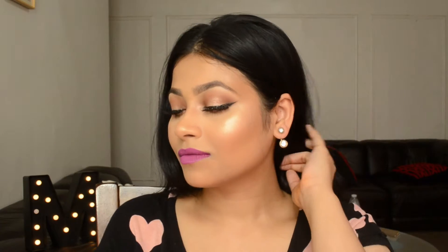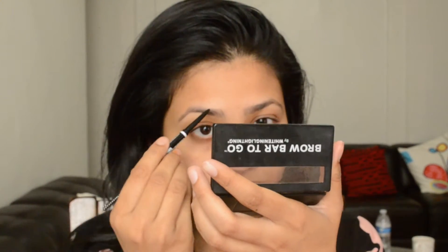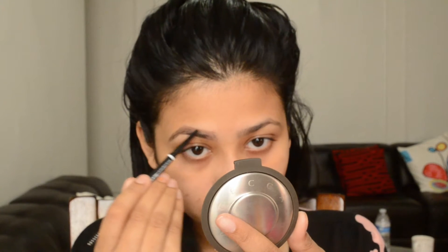Hi guys, today's makeup look is going to be on strobing, also known as extra highlighting. I'm gonna start my look with this primer and apply that all over my T-zone, wherever I have enlarged pores. Then I'm gonna prep my lips with this primer before jumping onto my brows.